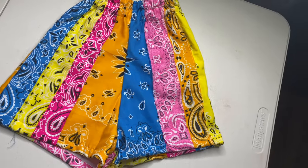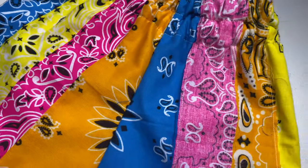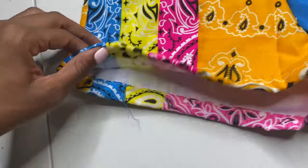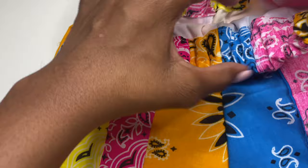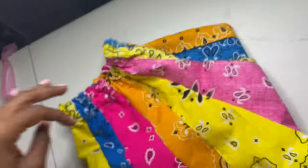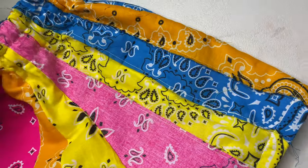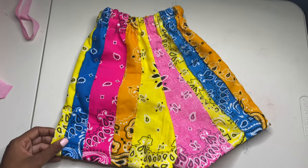This is the final result — these are extra small for anyone wondering. I did more of a distressed look in the front, which is why some of the colors are kind of on the wrong side. I wanted a distressed look and this is basically how it came out. I like it, I hope you like it, and I cannot wait to see all the shorts that people make. Like and subscribe to my channel, and if you made it this far, thank you for watching my first video.